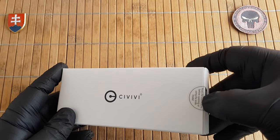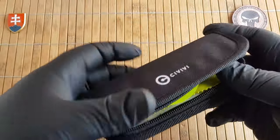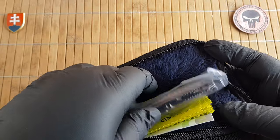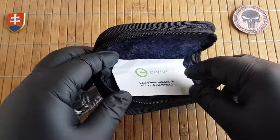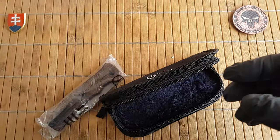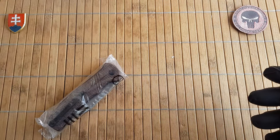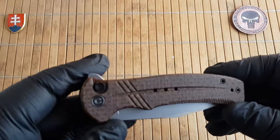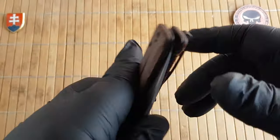This is one of the two new releases with brown micarta scales. So inside the box we have the Civivi pouch and inside we got two stickers, a nice microfiber cloth, and of course using instructions and warranty information.